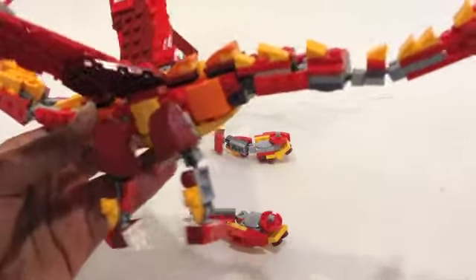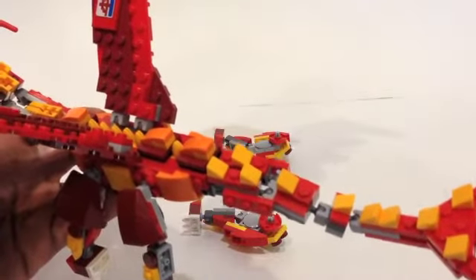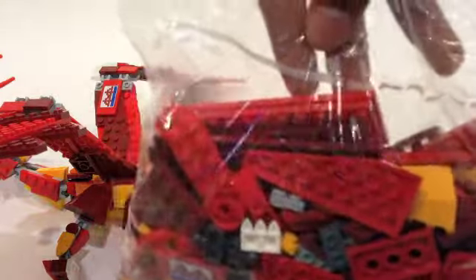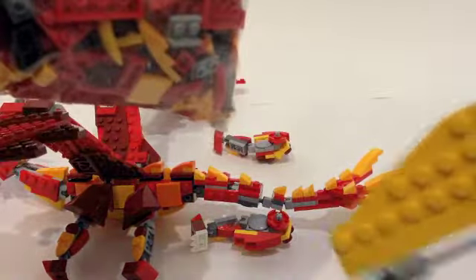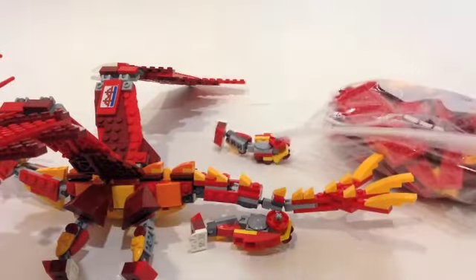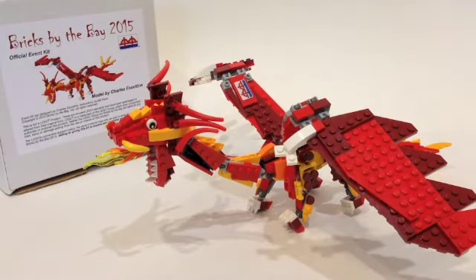Still it makes for pretty good playability and movability on the dragon. A better look at the nice scale work with the cheese slopes. It actually has quite a few pieces. Here's a look — this is the second one I have — so definitely a lot of red pieces, especially these pieces, which are found in some Star Wars sets, particularly when making the Jedi Starfighter. It has definitely quite a few valuable pieces. The dragon has already fallen apart, so that's going to do it for the review of the Bricks by the Bay 2015 event kit of the red dragon.